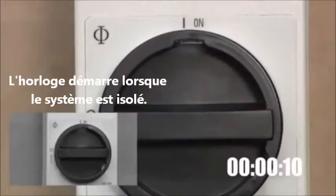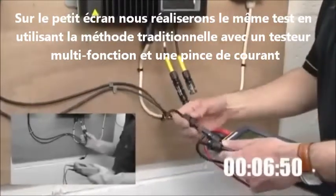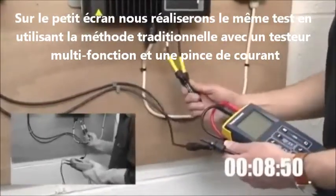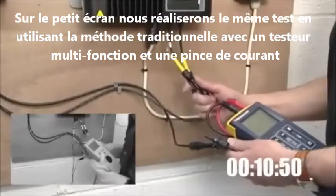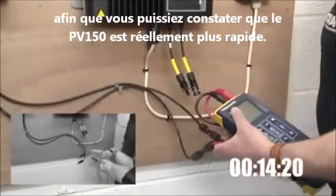The clock starts when the system is isolated. In the small screen, we'll conduct the same test using the traditional method of a multi-function tester and current clamp, so you can see how much quicker the PV150 really is.